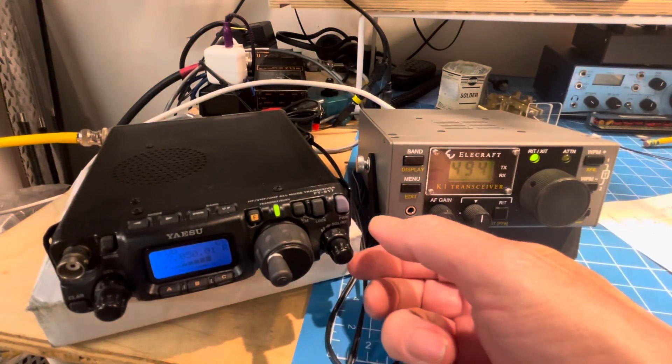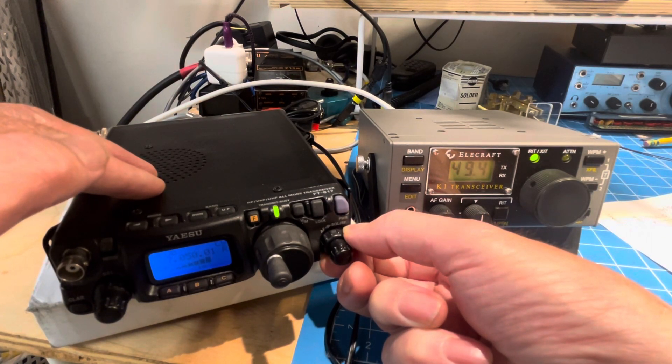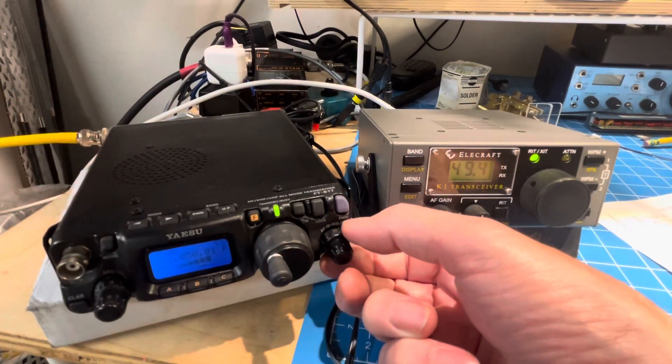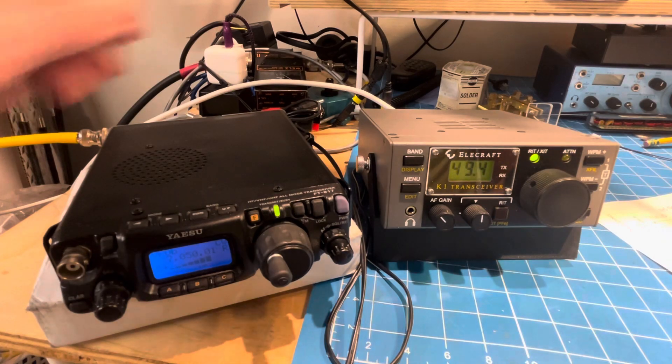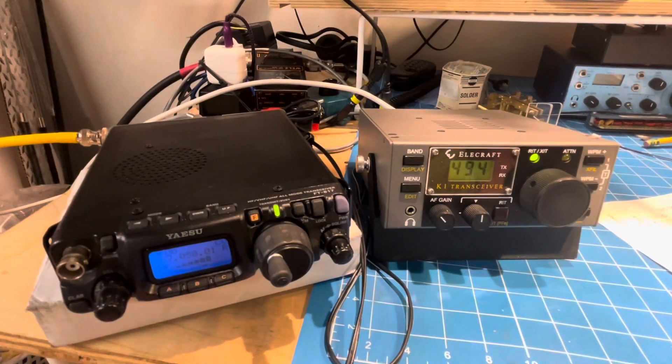So with the RF gain turned down as far as you can go and the volume back up — okay, there's the guy in Boise. That's pretty good, you could copy that, but it's kind of noisy. Here he is on the K-1. It's pretty hard not to enjoy that.